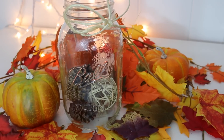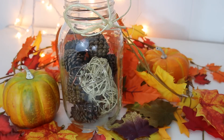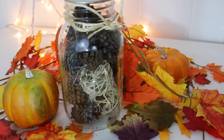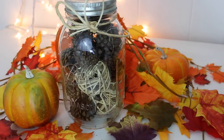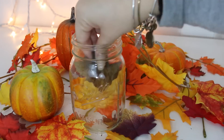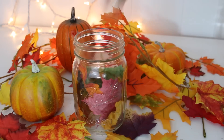My next two DIYs are super easy. All I did was take a mason jar, put some potpourri in it, and tied a burlap string around it — that's it. Super easy, super cheap, and so cute. For the next one, I just took a smaller mason jar, added some fake leaves in it to add a pop of color, then tied a burlap string around it and that was it.